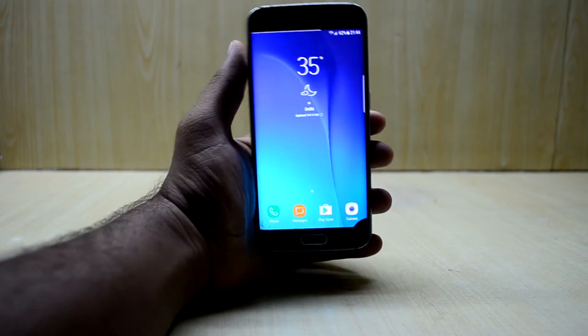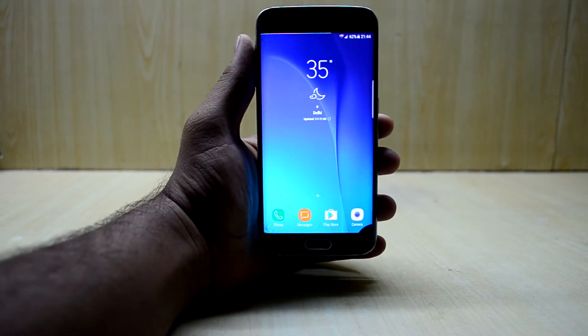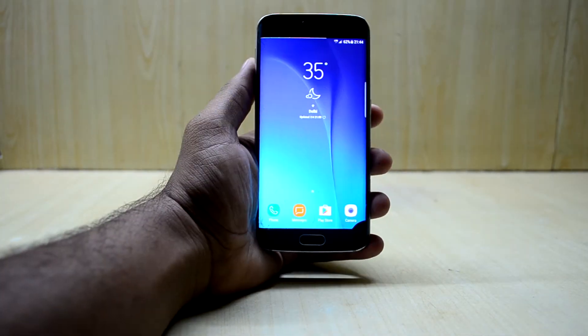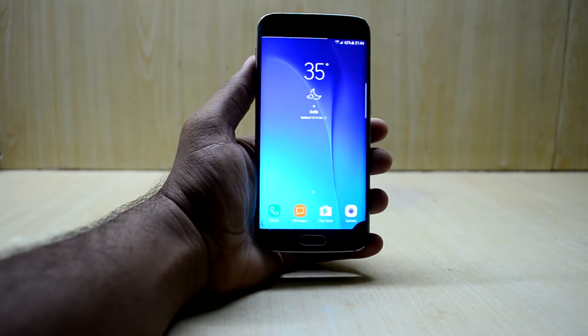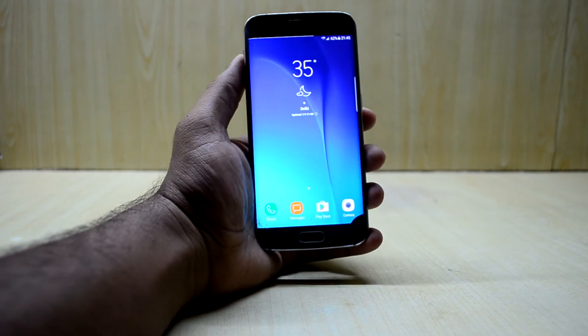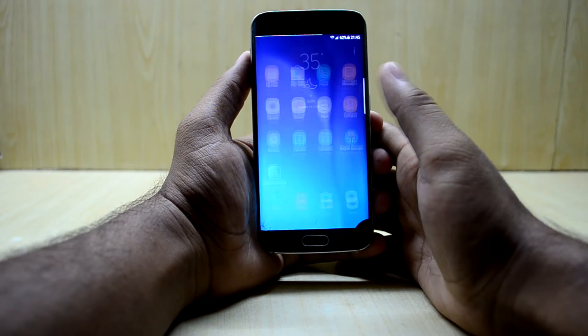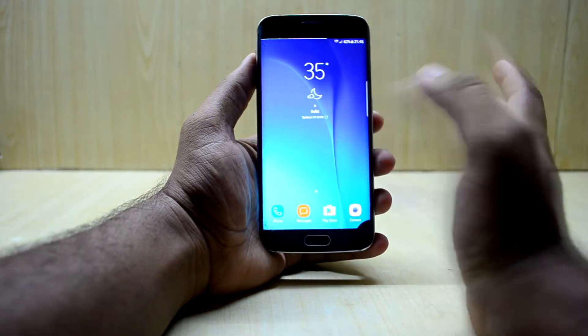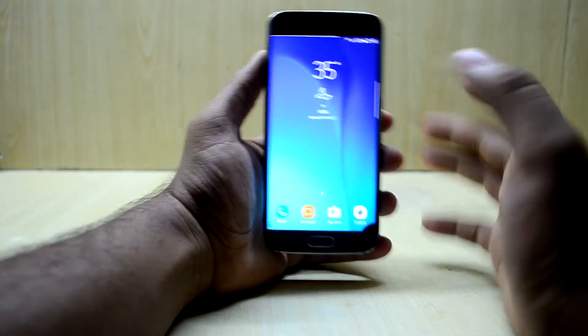First of all, the ROM is based on the S6 Edge stock firmware, so it is not ported from another device, which makes a great case for this ROM because it is highly stable. The ROM also comes with the S8 launcher, which is great — the phone looks really amazing with this launcher.